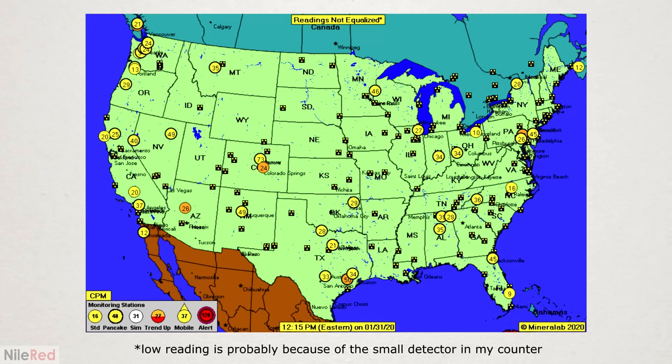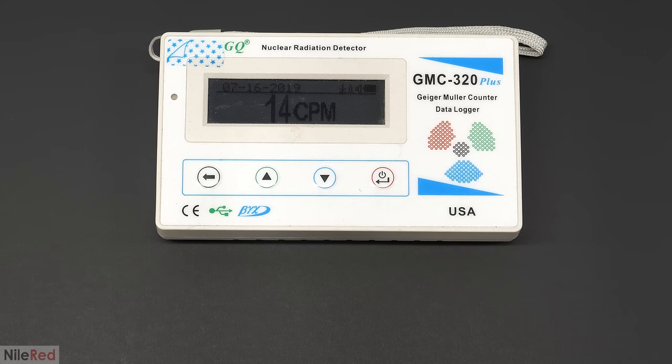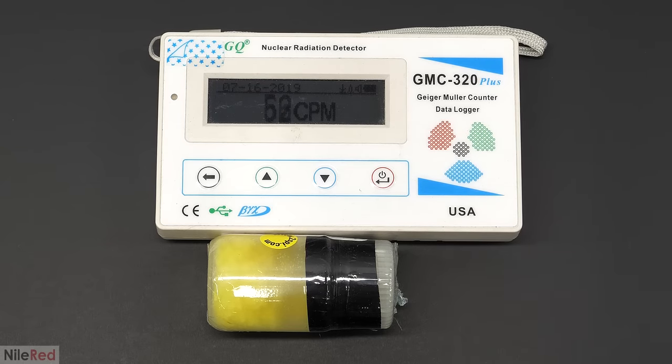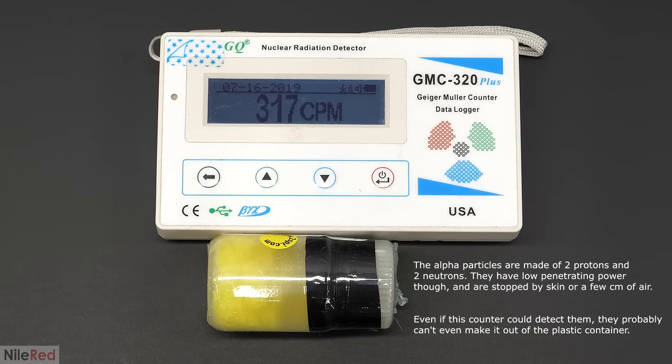Radiation exists everywhere in the environment and you're always being bombarded by it naturally, and this reading of 15 CPM is actually quite low. I then put the counter next to the uranium and there was clearly an effect. This Geiger counter was going to be more than usable for this project, but it unfortunately wasn't going to be super accurate. This was because most of the radiation let off by uranium is in the form of alpha particles, and this counter is not even able to detect them — it's only able to pick up beta and gamma rays.